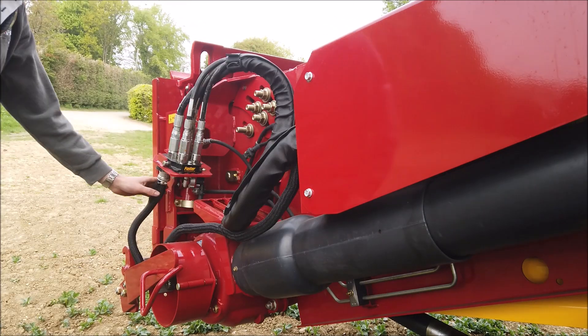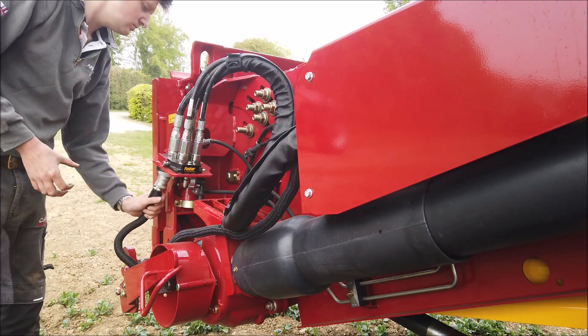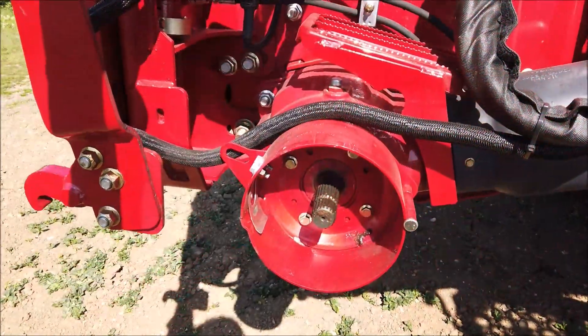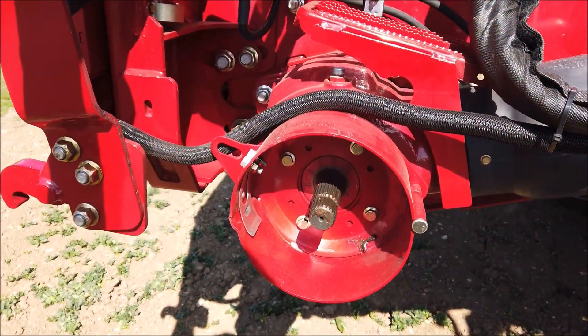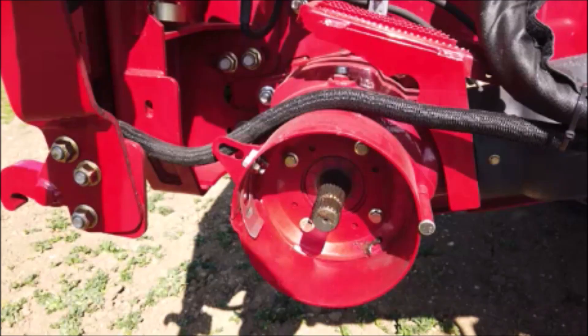Finally, the electrics are attached by using the master splined half-turn connector. Drive to the header is via a 90 degree gearbox on the left hand side of the feeder. The 21 spline stub shaft completes the coupling to the header.